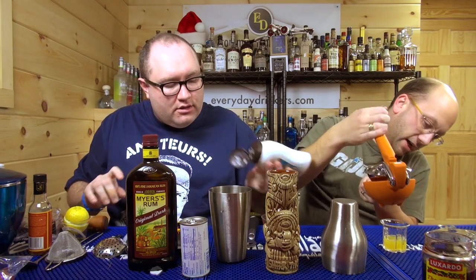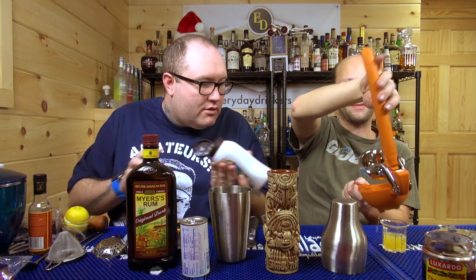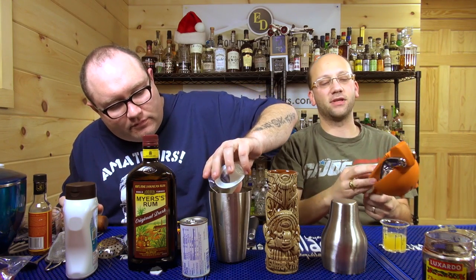One ounce of creme de coconut. I'm making fresh orange juice a lot more often — it just smells awesome. It's like the size of my face — it crushes up, the orange is flat. That's not supposed to happen. I've actually broken one of those juicers before — just spent enough time squeezing and it snapped right at the seam.